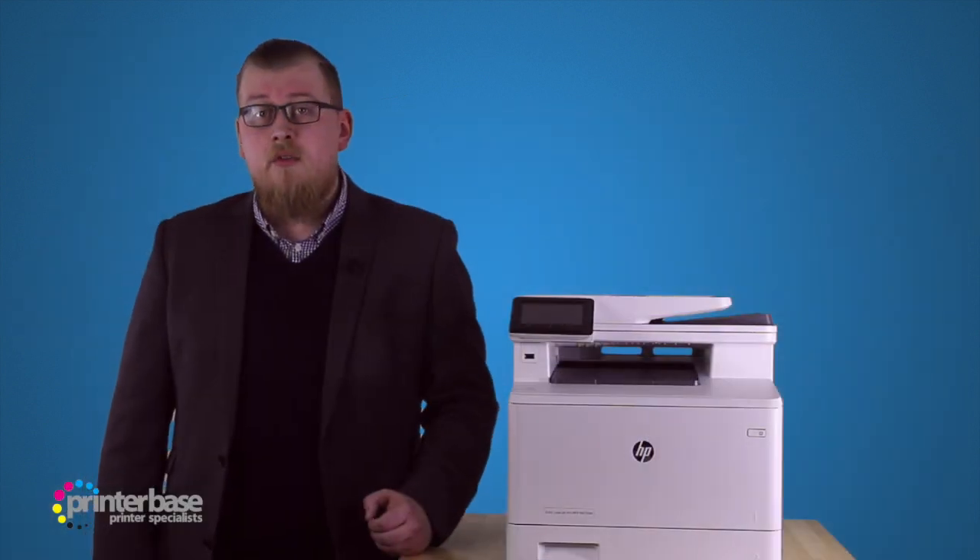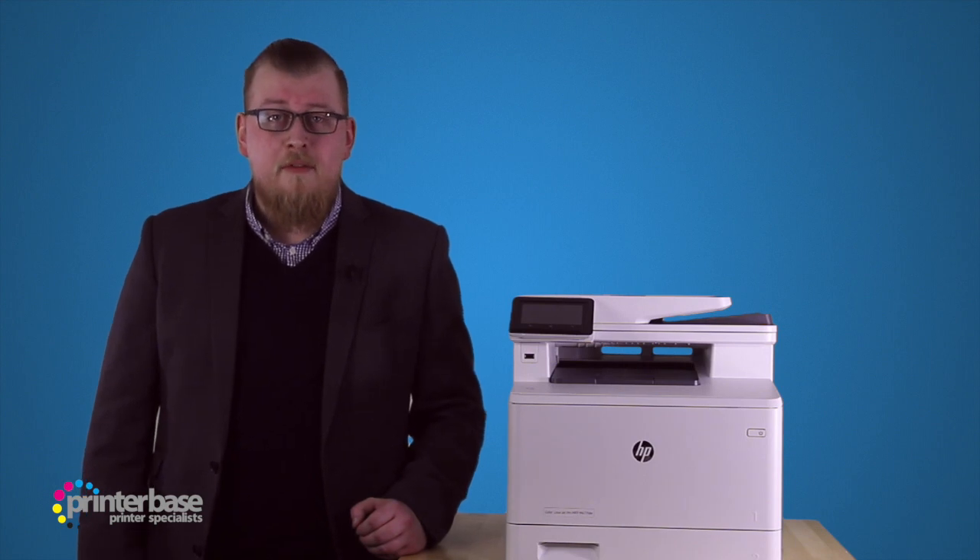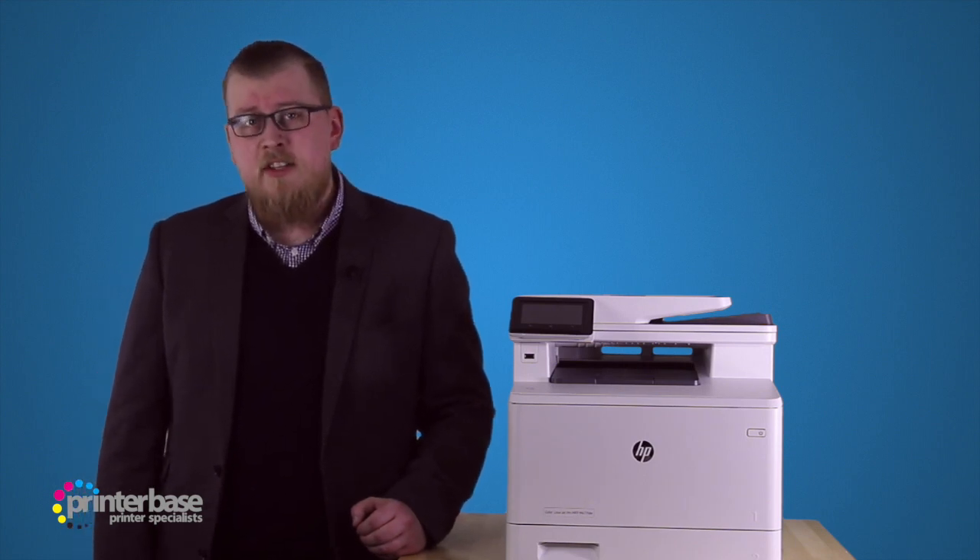So there you have it, great quality print and good performance, and it's pretty quiet for a laser printer. If you'd like to know any more about the LaserJet Pro M477FDW from HP,